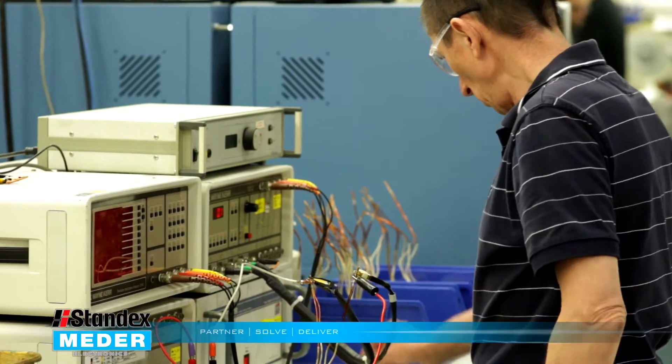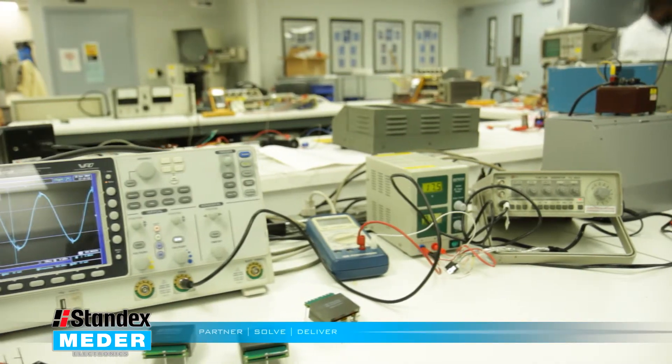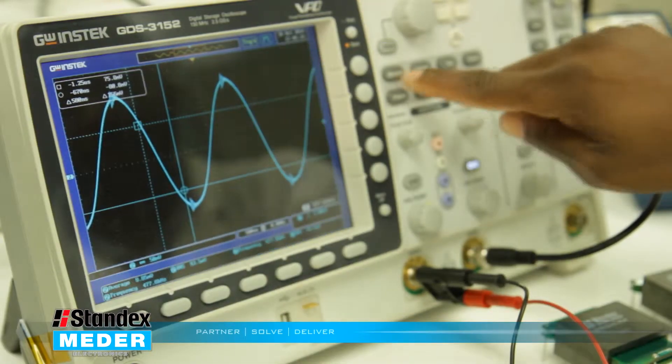The quality teams conducted rigorous dielectric voltage testing and other validation testing to make sure things would hold up under proper environmental conditions.